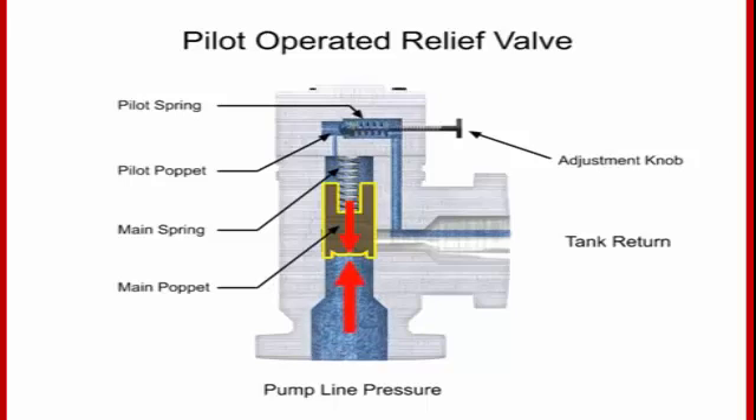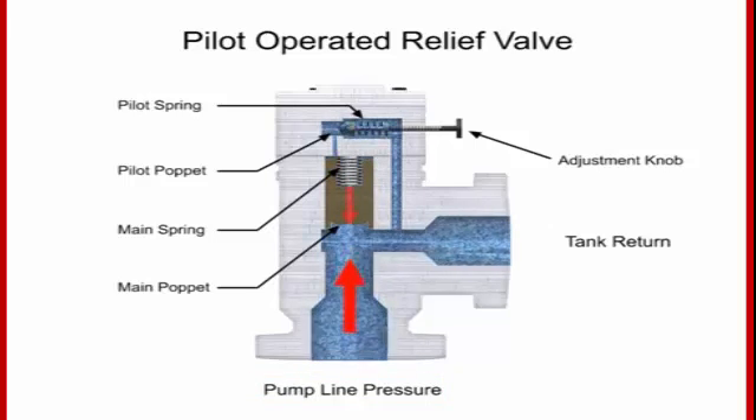When the pilot valve is open, there is now a pressure drop across the main valve poppet with a higher pressure on the pump line side. This causes the main poppet to move, allowing full flow through the relief valve. When pressure decreases below the relief pressure set by the adjustment knob, the pilot valve will close. This allows the main spool to close and restores a balance of pressure.